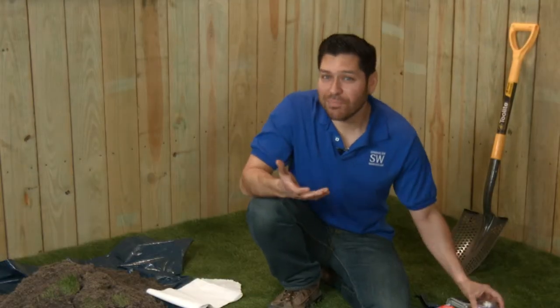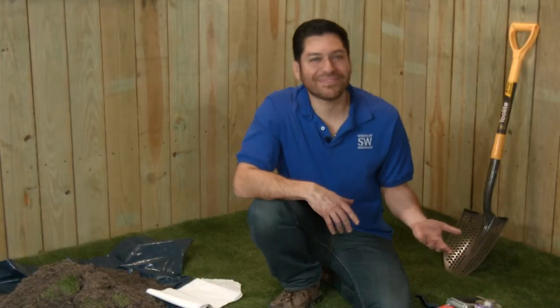If you have to use a pair of pliers to open your PVC cement, there's a good chance it may be past its usefulness. Do yourself a favor and pick up a new can, because redoing a project is no fun.